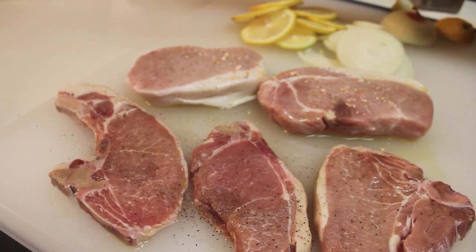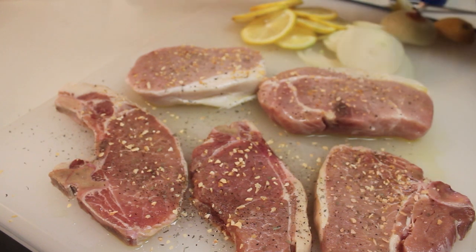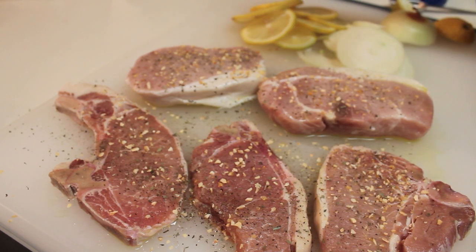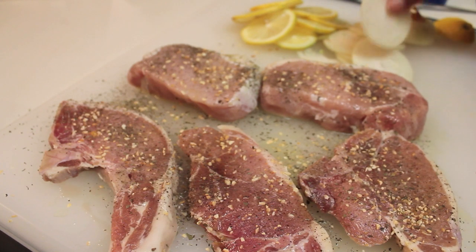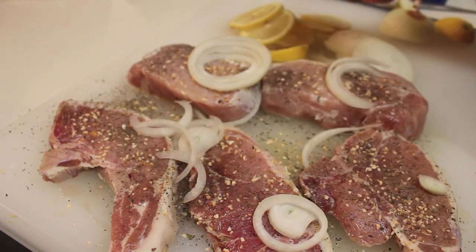I'm going to season my pork chops using some garlic. You can use fresh garlic or dehydrated garlic like I'm using. I'm also using black pepper and some basil flakes. So once all that is seasoned, I'm going to add my onions and my lemons along with my meat.